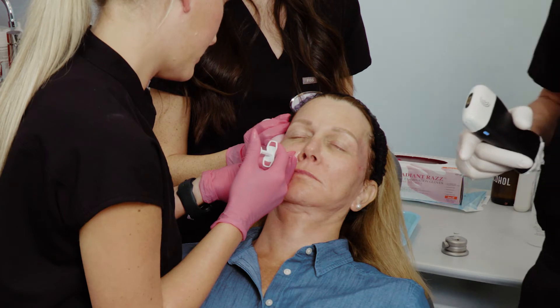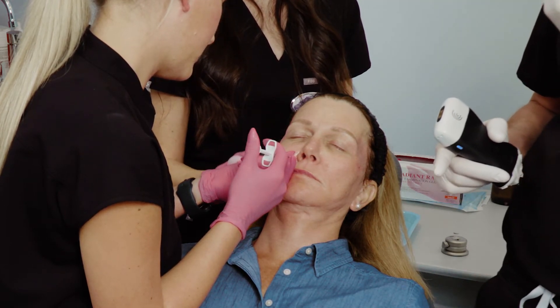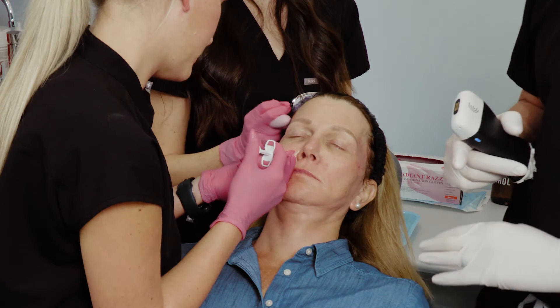You notice she has a little retrusion in the perinasal area, and that's because the maxilla retrudes over time. She's doing very well. Are you comfortable? Good.